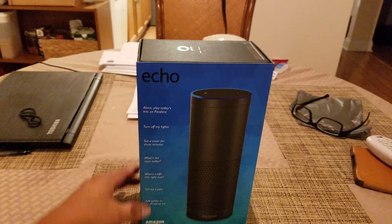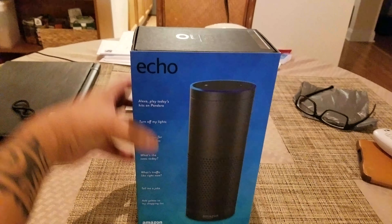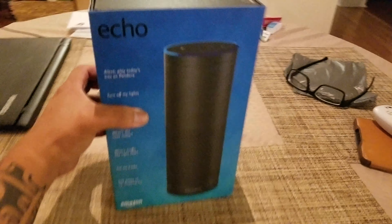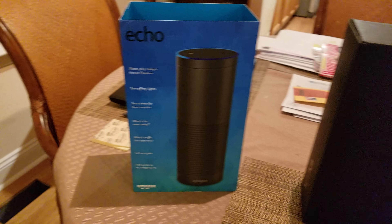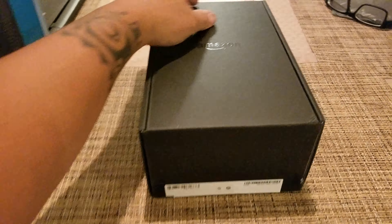Okay, this is the unboxing of the Echo from Amazon. That's the unboxing. Okay, that's a pretty nice box.